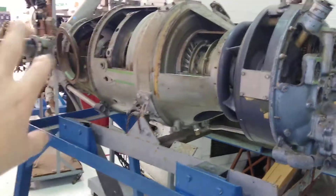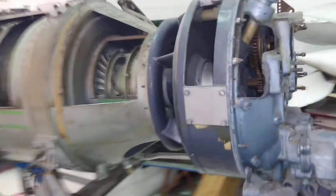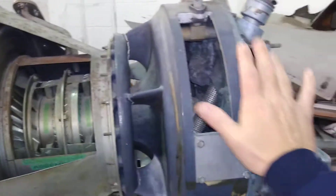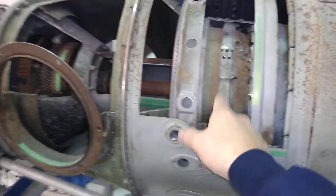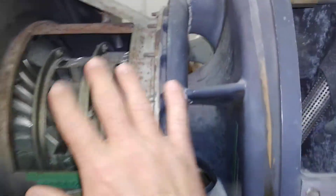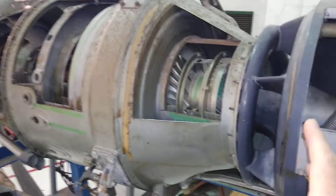But this video is mainly to look at the compressor, so we'll look at that. Right now we're looking at the back of the engine — starting from here you have accessories, compressor, combustor, turbine inside there, and then exhaust out the side and to the back of the airplane. I mentioned all that just so you'd have an idea of where we're looking in the engine and where everything is.